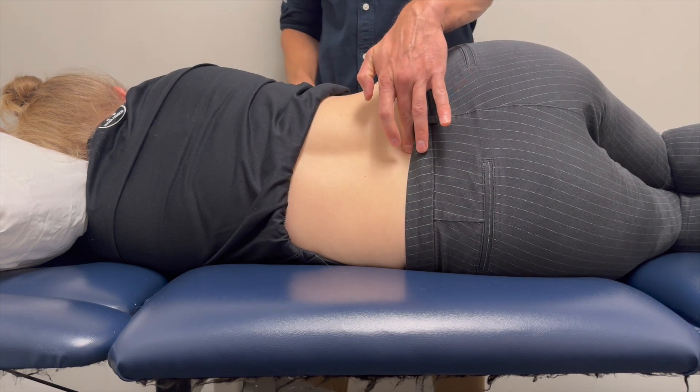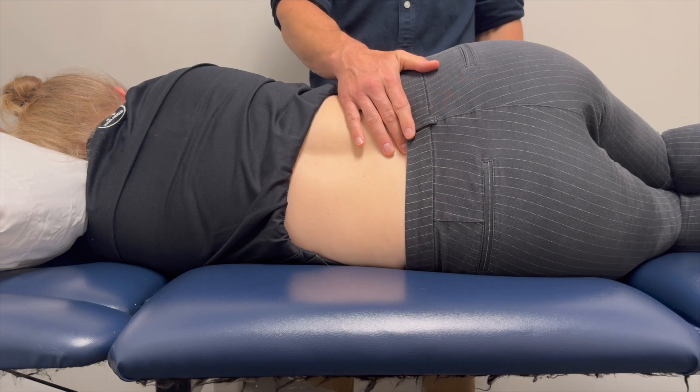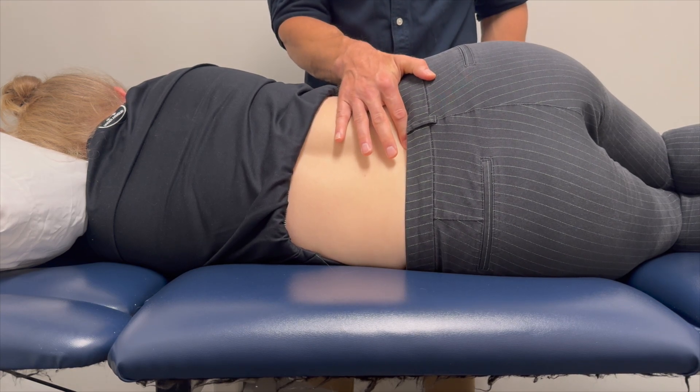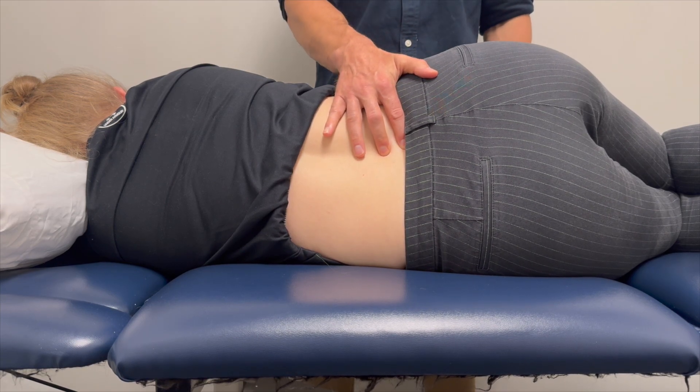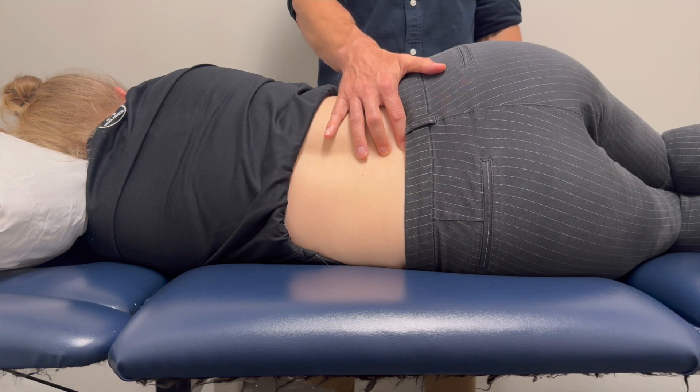From the iliac crest landmark, you palpate down until you find the L5-S1 interspace. The key is to have one finger at the L5-S1 interspace and your other finger at the L4-L5 interspace simultaneously.